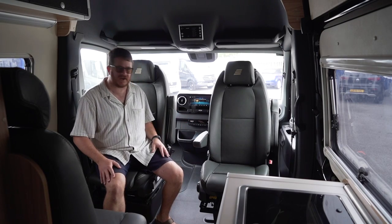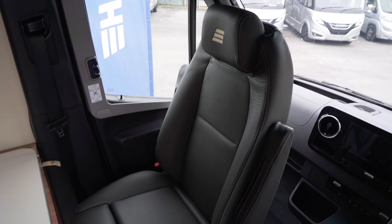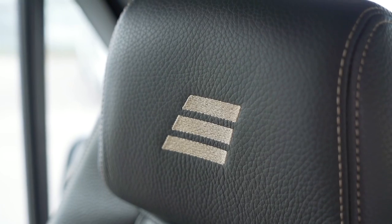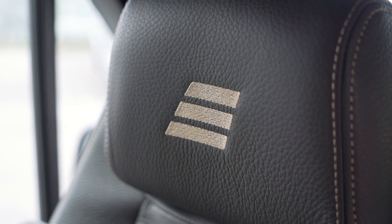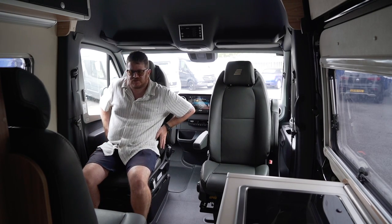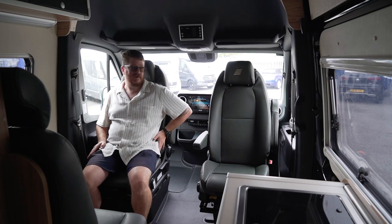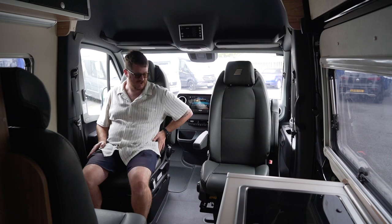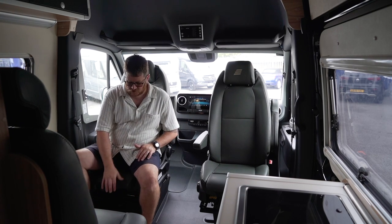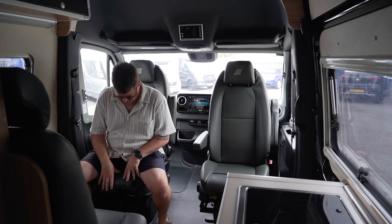Let's start at the front of the Hymer Grand Canyon S. It's finished in leather upholstery — an optional extra — and it really feels hard-wearing. The seats are actually really comfortable with good support and nice big side bolsters that hold you in. I'm sure this can really get rocking when you're off-road because that suspension travel is beastly.